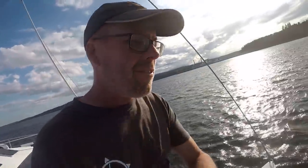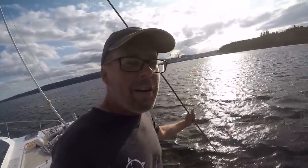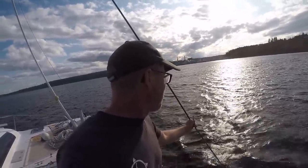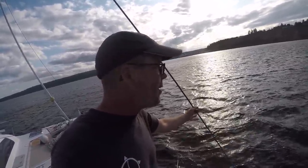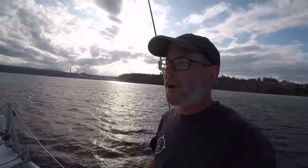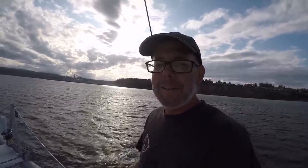This is a much better test for our ground tackle. We're blowing 25 to 30 knots right now, starting to get a little white streaks in the water. We're in about 25 feet of water with 120 feet of chain out right now, and we're holding true. I feel real good about this - this is what we need to build our confidence in our ground tackle.